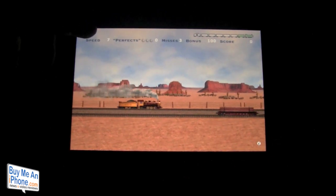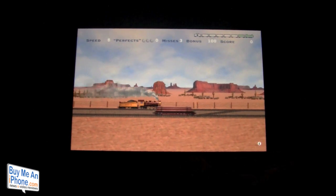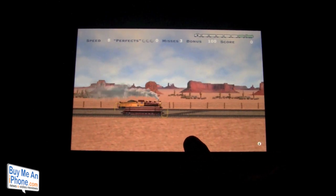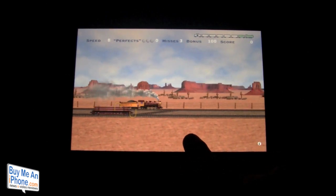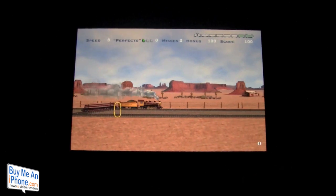Up on the top we have speed, perfects, misses, bonus, and score. It starts off pretty slow, and you have to line the cars up — there we go, we got a perfect! So now the train will start going.